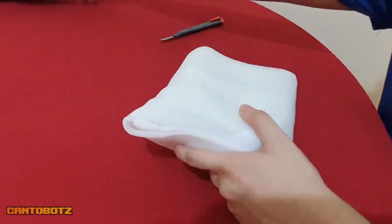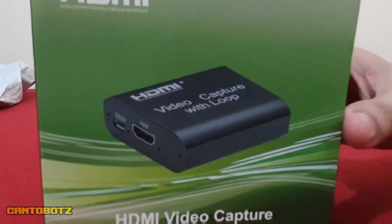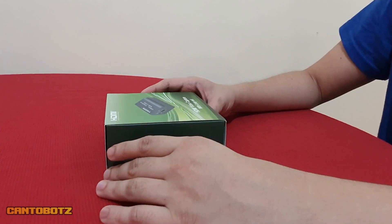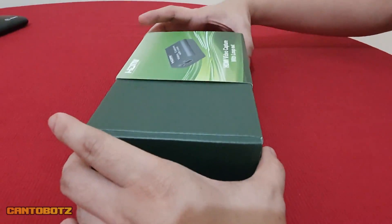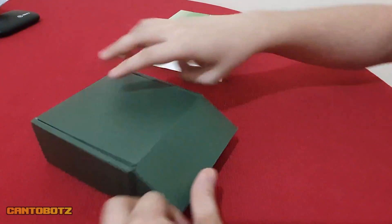Join me in this unboxing video and let's take a look at what's included in the package. Then I'll show you my setup for it, and lastly I'll show you some game footage captured from a PS4 and Nintendo Switch.